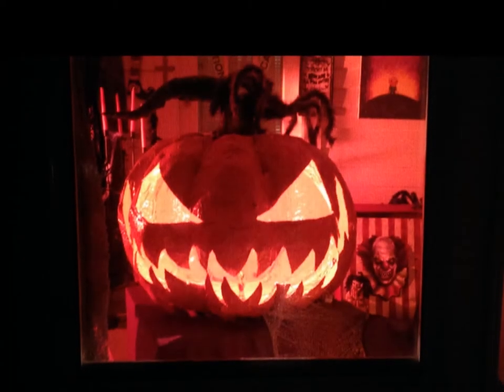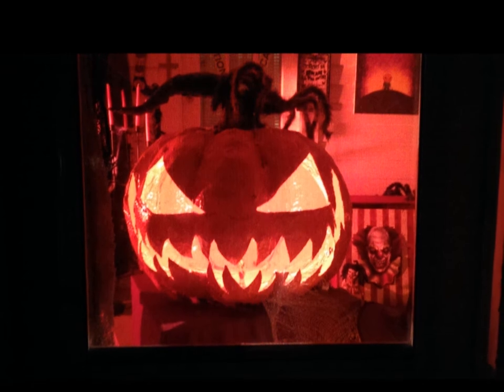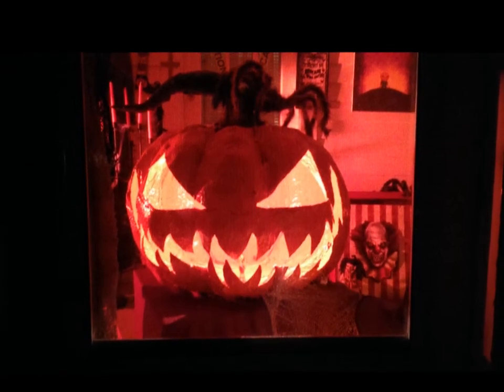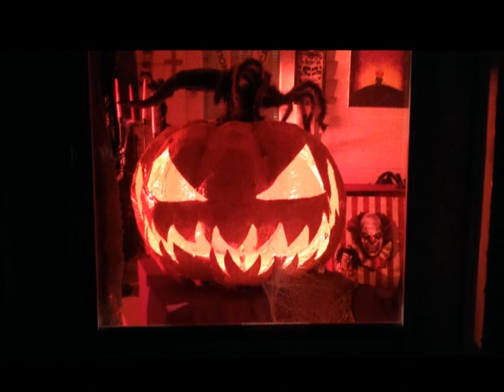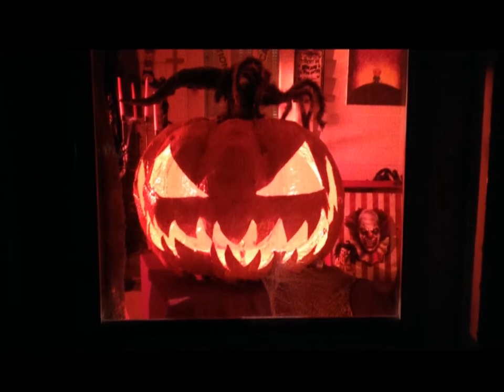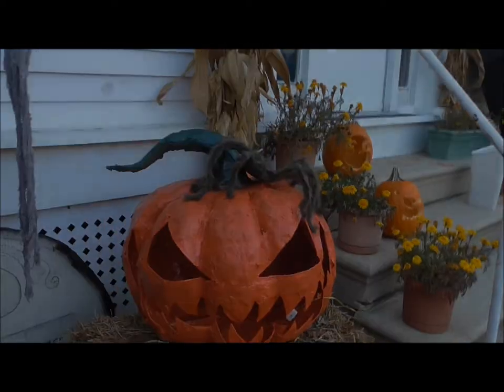Hi, you guys out there, it's Mia Lena with 101 Ways of Art, and this video is my tutorial on how I made my huge big jack-o-lantern. I've been wanting to make a big huge jack-o-lantern for a couple of years now, and I finally tried and I was successful in it. So here's my video on how I did it.